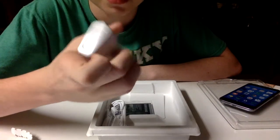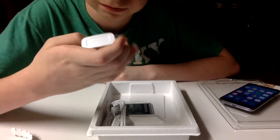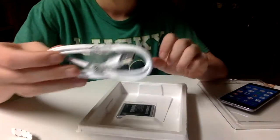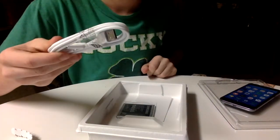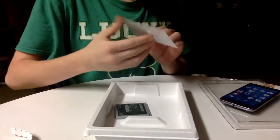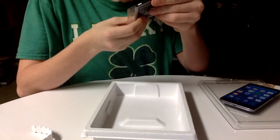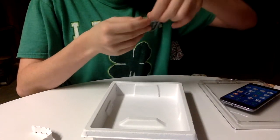We have a Samsung brick charger — I don't think it supports fast charging, but this is a travel adapter. And we got the cable. I'm not going to remove this right now, and here is the battery — this is a 2600 milliamp battery.